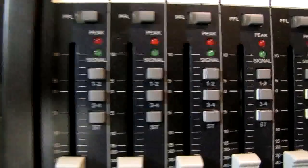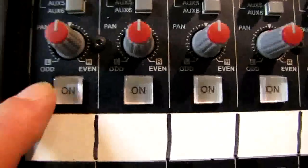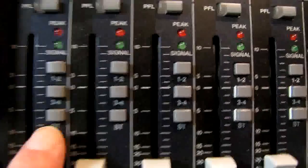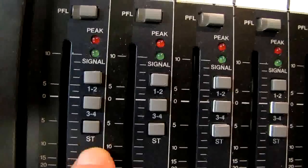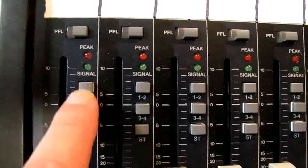If we didn't want to use subgroups but just wanted stereo, which most people do, we'll set the pan in the center — that sends to both left and right — and we'll come down here and assign this channel to the stereo bus. The ST indicates stereo, so we don't have to worry about any of these subgroups.